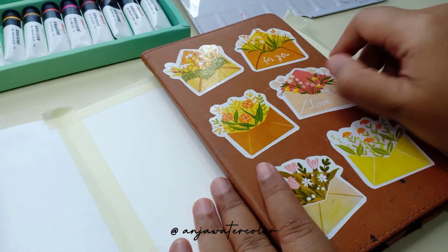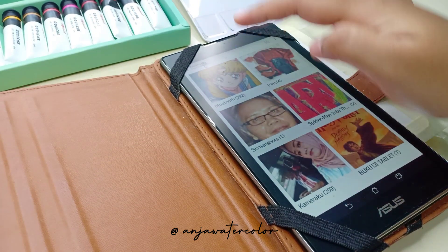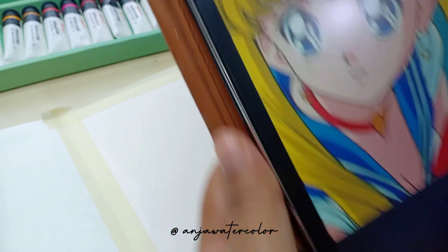Hello, teman-teman semuanya. Terima kasih ya sudah klik videonya. Kali ini aku mau menggambar challenge yang lagi trending di sosial media, yaitu Sailor Moon Redraw.